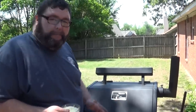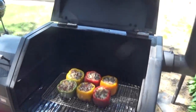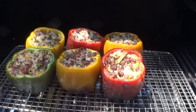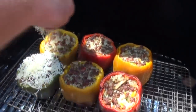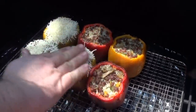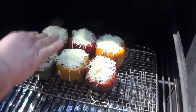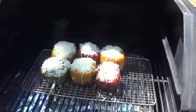We've got about 10 minutes to go on our peppers. It's time to top them with cheese — we're starting to get some pretty good color on the peppers. You can see them start shriveling up just a little bit; that's how you know they're getting close to done and they're going to be tender. So now we just want to get some cheese on top to melt. About 10 more minutes and it'll be time to come back and take these peppers off the smoker.